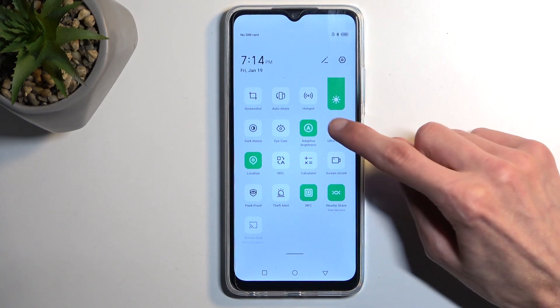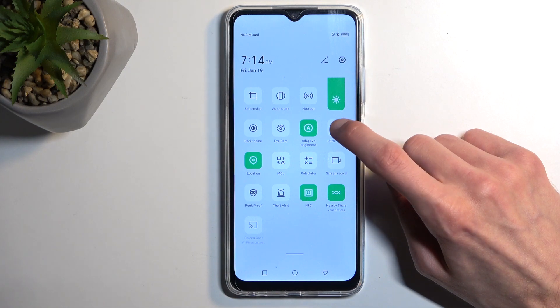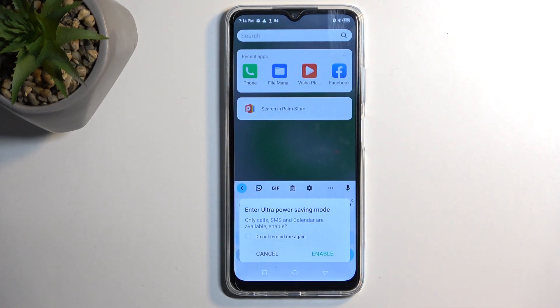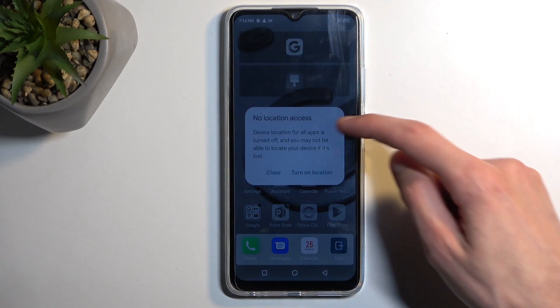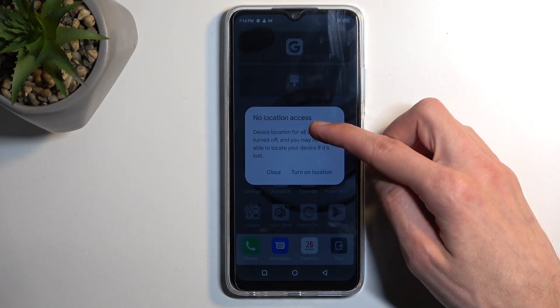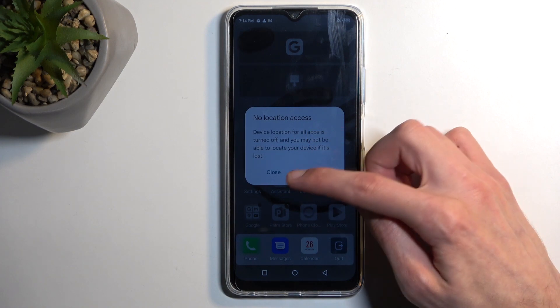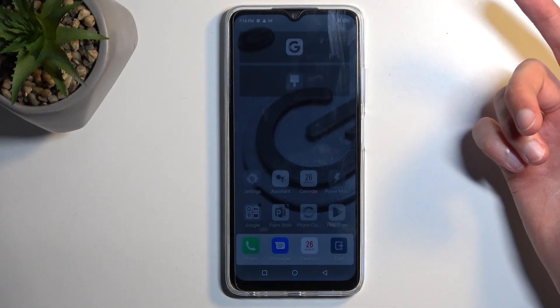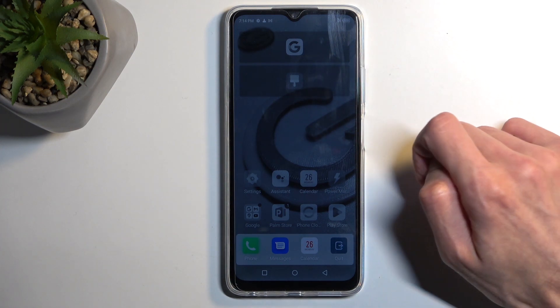So let's go with the ultra power saving mode. Once you tap on it, it will give you this pop-up to enable ultra power saving mode — only calls, messages, and calendars are available — and it asks if you want to enable it. Once you do so, it also gives a notification that location was disabled. I'm just going to select close.